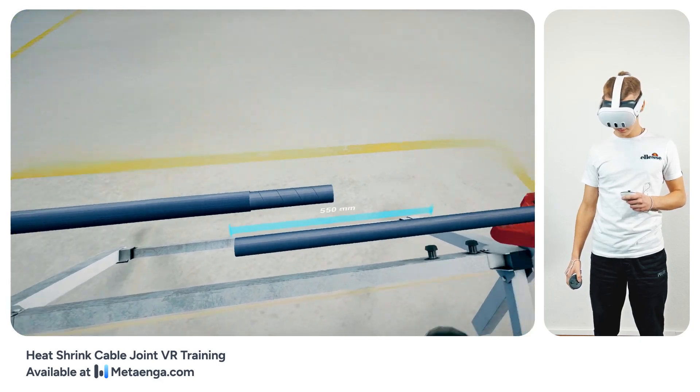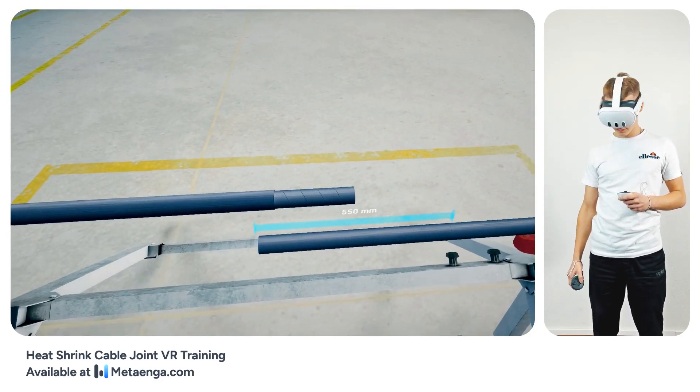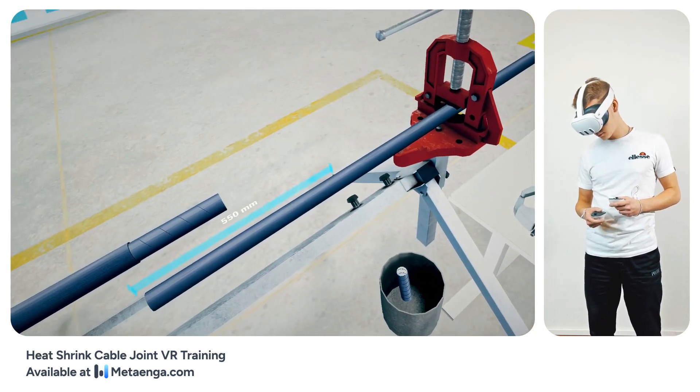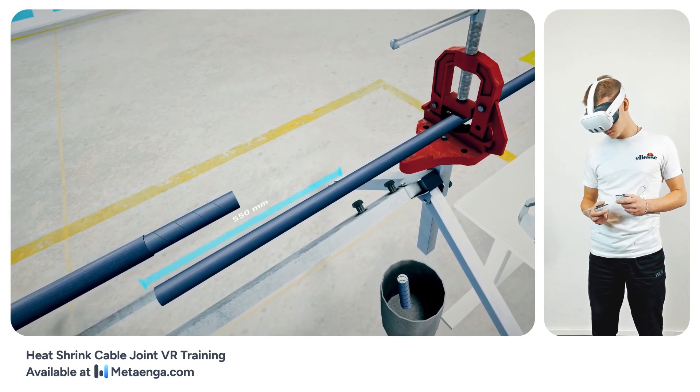Moving to the right cable, you'll employ a similar sheathing technique. However, keep in mind the asymmetrical cable preparation — you'll need to strip a longer segment of about 550 millimeters, as indicated in the guidelines.